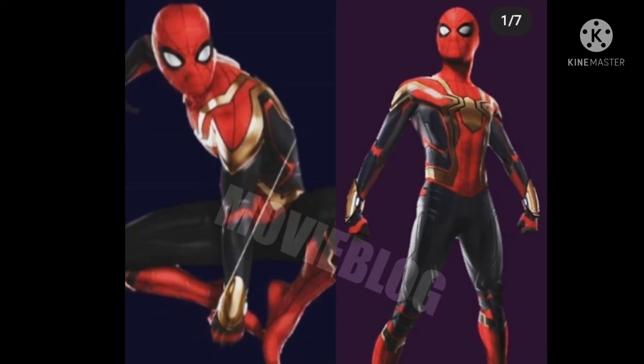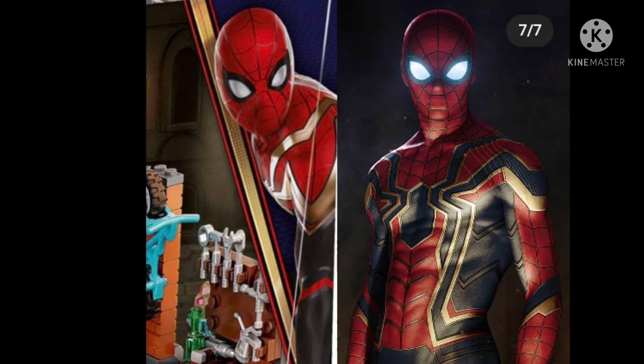So those are just some pictures of the new No Way Home Spider-Man suit, and I've got a comparison coming up. On the next picture you can see a comparison between the Iron Spider suit and the new No Way Home Spider-Man suit — this is also from the Lego set picture.